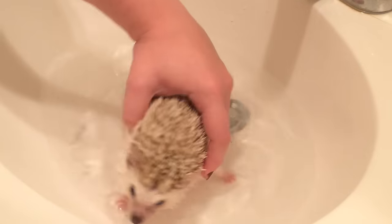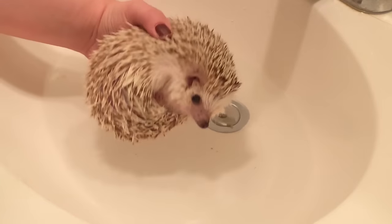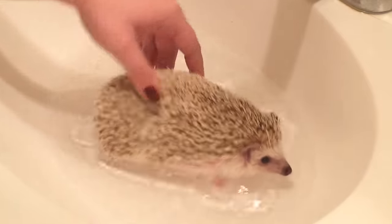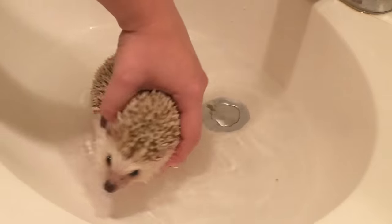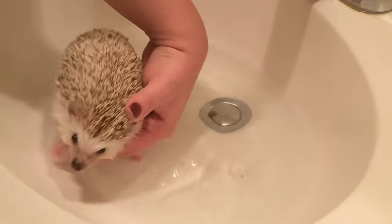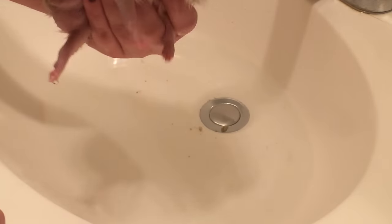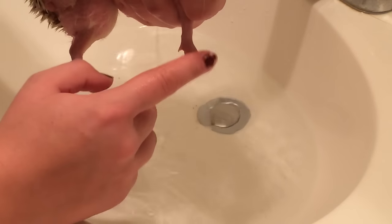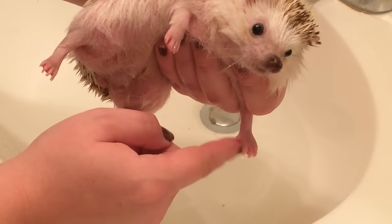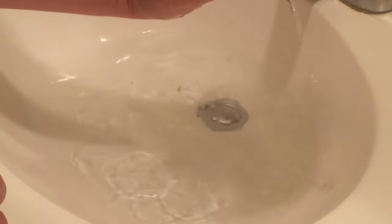Some hedgehogs are even sweet enough that if you do that, they'll leave their feet out. Or you can always pick them up with their feet hanging, and if they have a habit of drawing them up, what you can do — either out of the cage or out of the bath — is grab a paw between your fingers when you pick them up and hold it out. That way they can't draw it in, so you can clip those nails. You can do that with the back ones too.